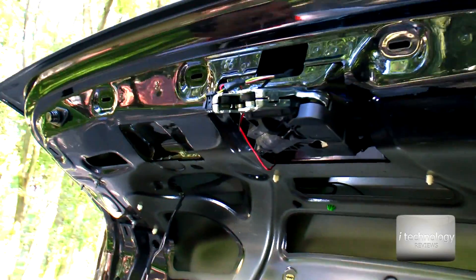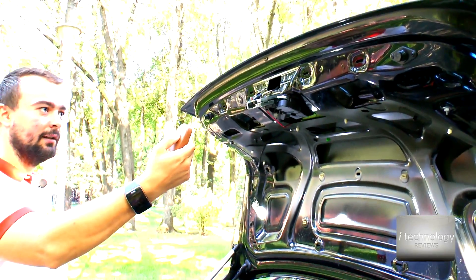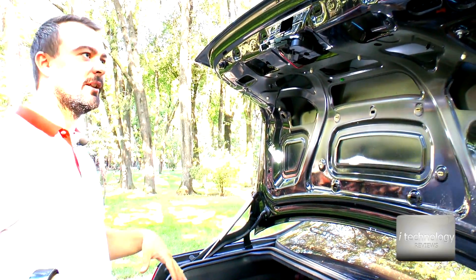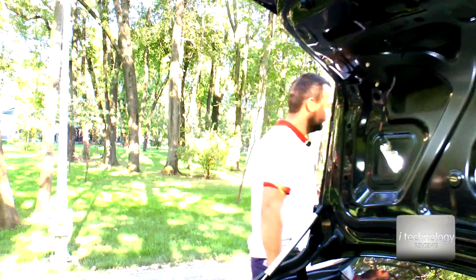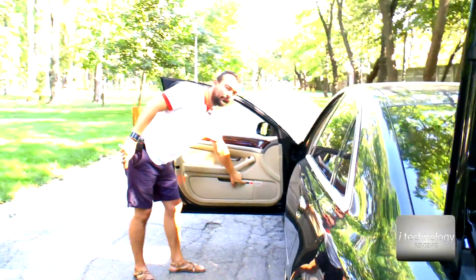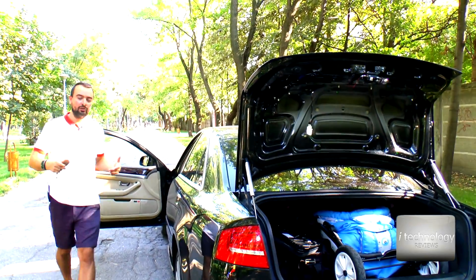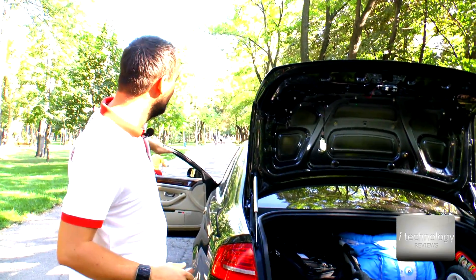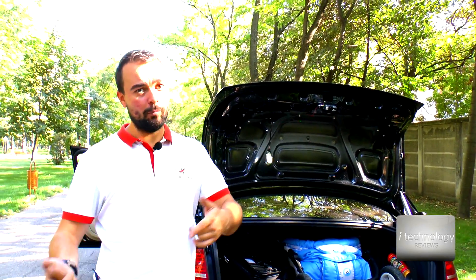Let's see what we have done. From the key — okay, it's working now. I don't want to close it permanently. And now let's see from the driver's side — okay, so it's working. We can close it from the remote and from the driver's side door. We can close and open the trunk.